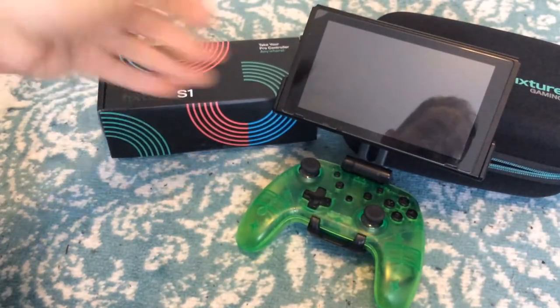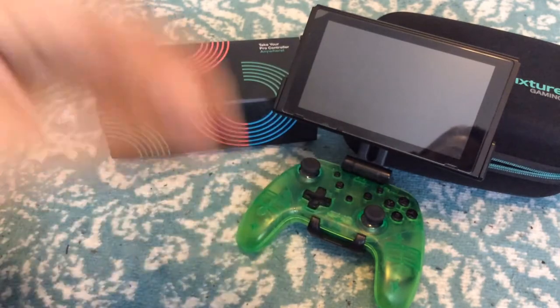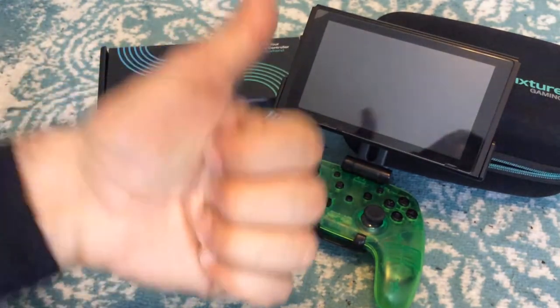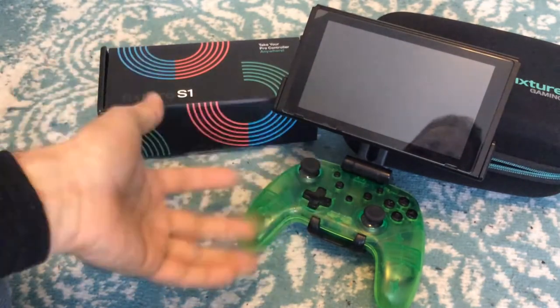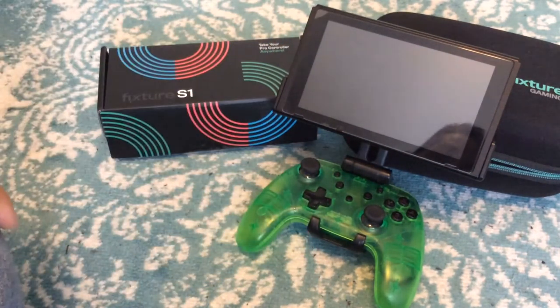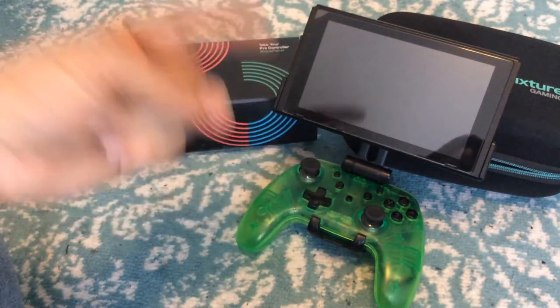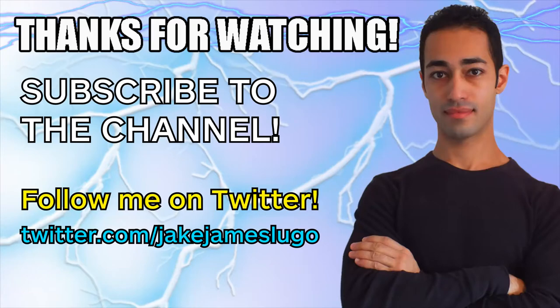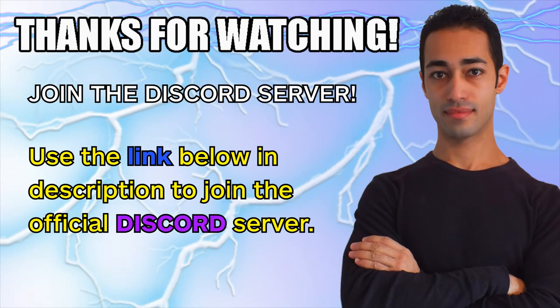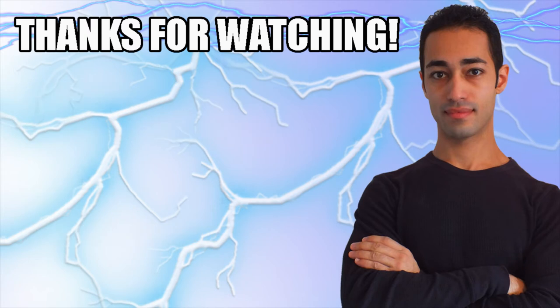Anyway, that's gonna do it for my impressions of the Fixture Gaming S1. Tell me your thoughts down below in the comment section, leave a like on this video, subscribe to the channel, and don't forget to join the Discord server — you can talk about gaming, anime, movies, comics, tech, and a whole bunch of unboxings. Also, you can post suggestions of products you want me to unbox or review. Don't forget to visit my Patreon linked below for early access to new videos every week. Hopefully you guys enjoy this and I will talk to all of you again very soon — peace out and stay epic everybody.